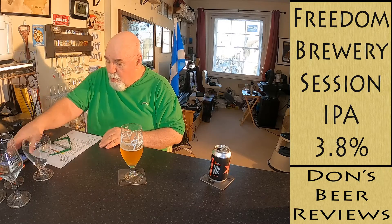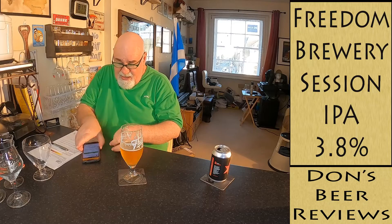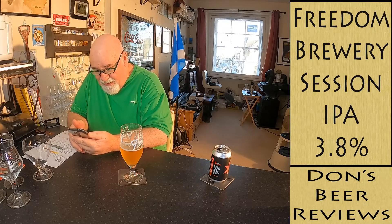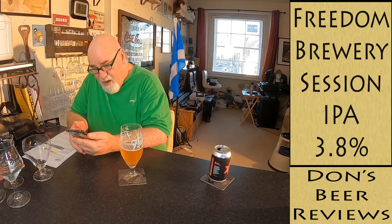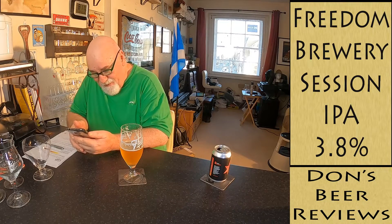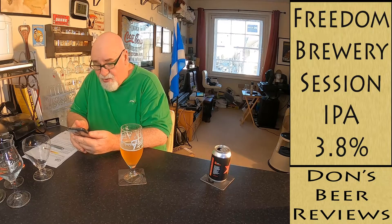Style appropriate. On Untappd, it's just called Session IPA — Freedom Brewery. The style is IPA Session, 3.8% ABV. The IBU is not available but I think it's quite high, relatively speaking.